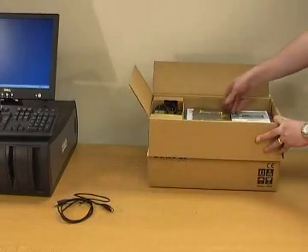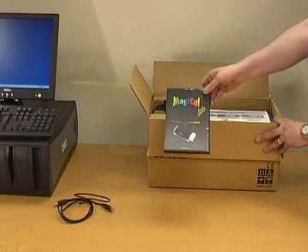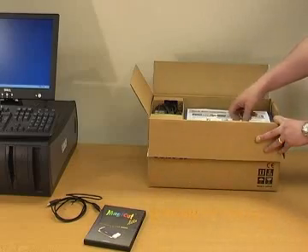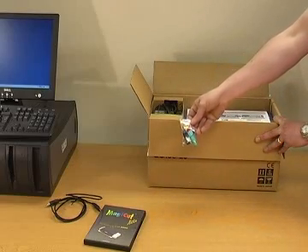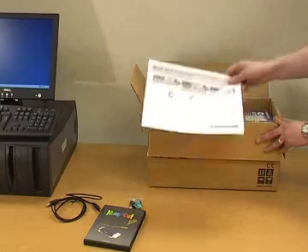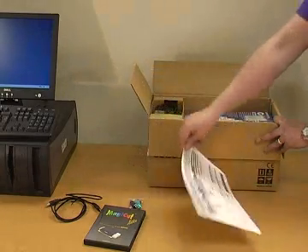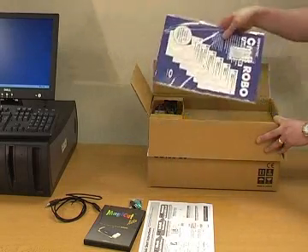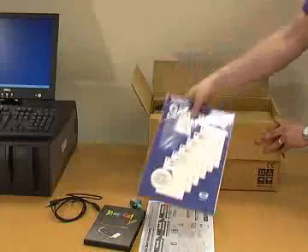Inside you will find: a USB Cable, MagiCut Lite Software, a Craft Robo Blade Set, a Quick Setup Guide, and a Media Pack.